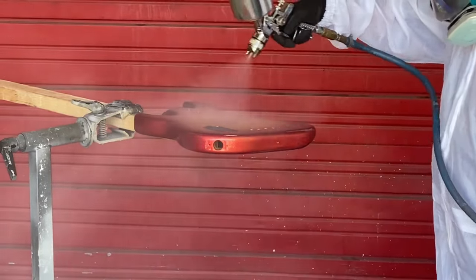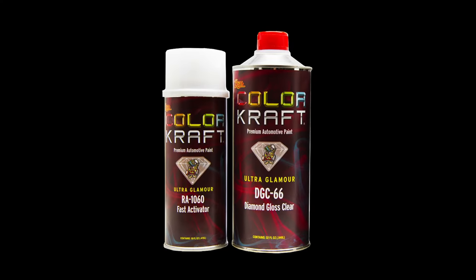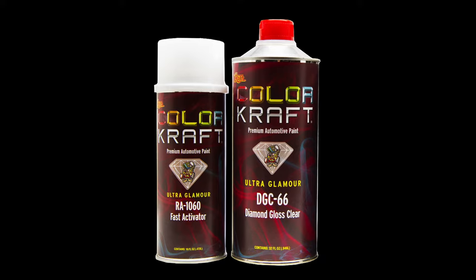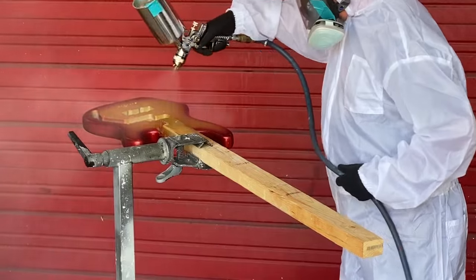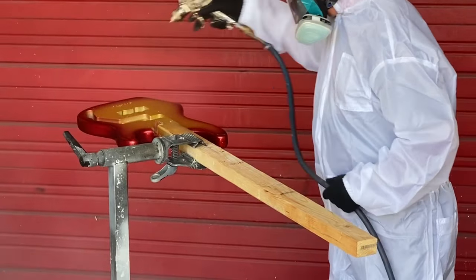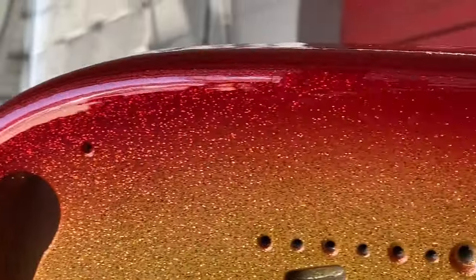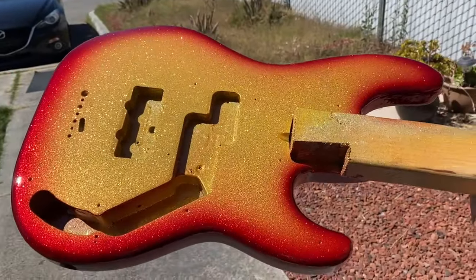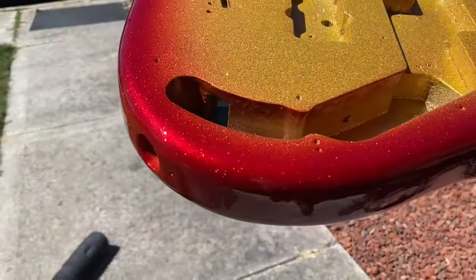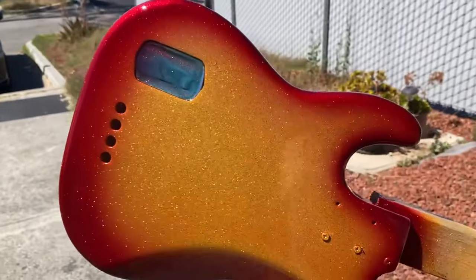Now we're shooting clear. I've got a suit on because of the hardener's isocyanates. This is DGC 66R clear — it has excellent UV protection and it's a 2-to-1 clear, so it's not super thin. 4-to-1 clears are a lot thinner. That's the first pass. This is pretty much our finished product — I have about three coats of clear on there and it's looking pretty good.